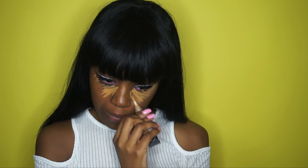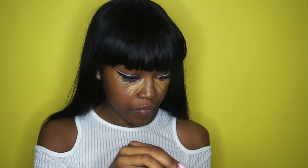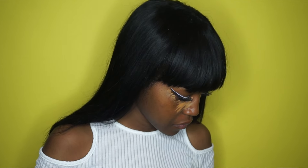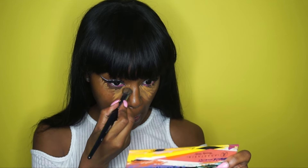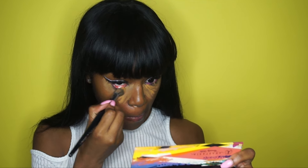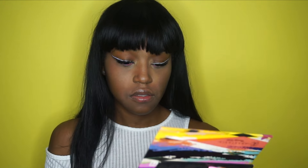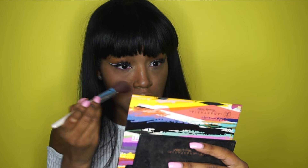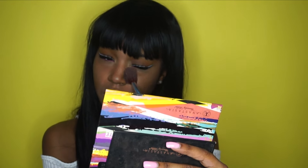Now I'm putting on the LA Girl pro concealer in the shade Fawn, and I'm putting this in a triangular shape under my eye because that is how you highlight. Then I'm going to use the Morphe E8 brush to buff this out and blend it. I'm going to set that concealer with the Anastasia powders from my powder contour kit, using macchiato and cinnamon to go under my eye.